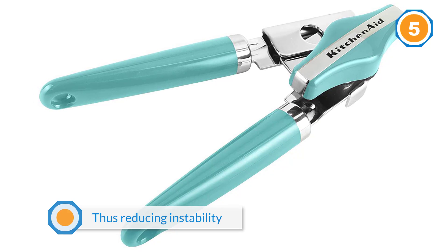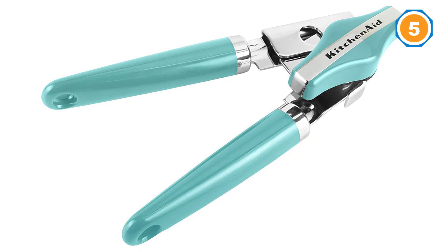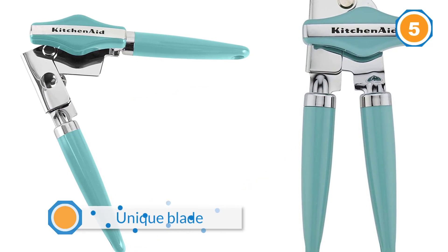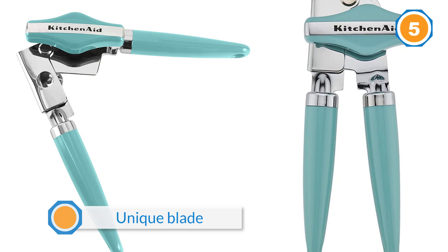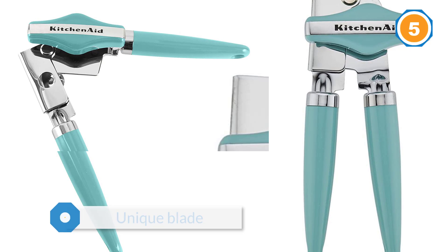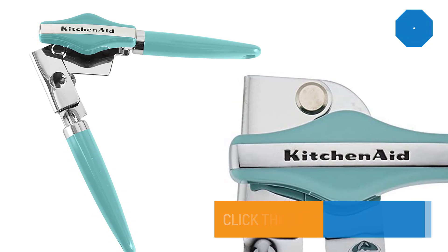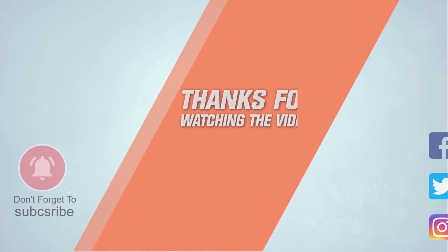It boasts a generous height of nine inches to handle cans of all sizes. This opener's selling point is the unique blade that cuts along the sides of your can instead of the top — the design not only minimizes seeping or splashing but also keeps the lid closed until you lift it. For more details, click the link in the description. Thanks for watching.